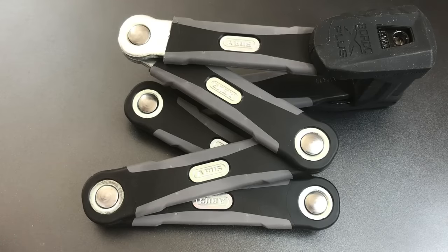This is the Lockpicking Lawyer, and what I have for you today is the Abus Bordeaux X-Plus 6500. This is the undisputed heavyweight champion of folding bike locks.